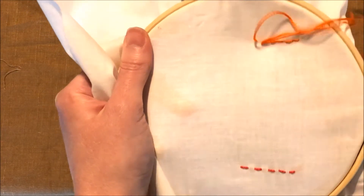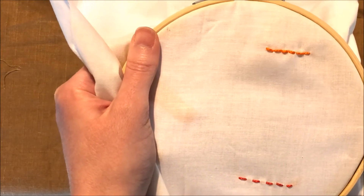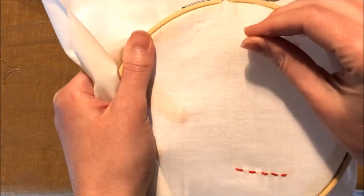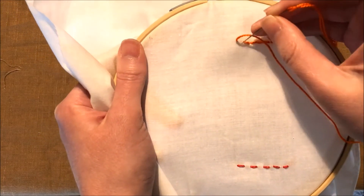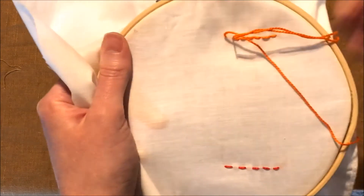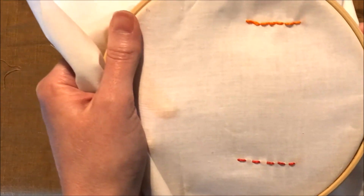And that's how you complete the stitch — I didn't even do that straight, but it's okay. And then again, you go in a little bit ahead of the previous stitch, and come back right where the last stitch ended, and that makes a solid line of stitching.